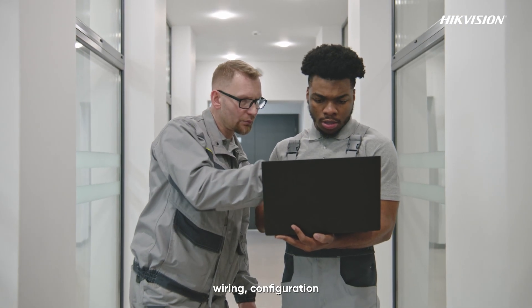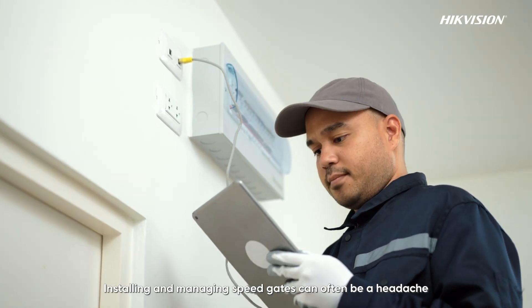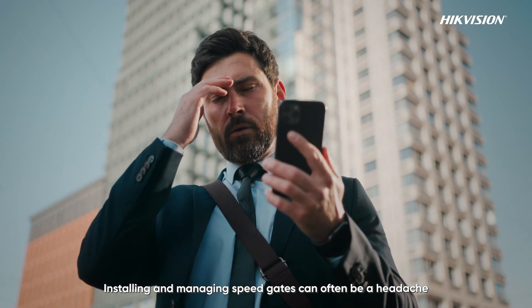Endless installation, wiring, configuration, and debugging operations. Installing and managing speed gates can often be a headache.